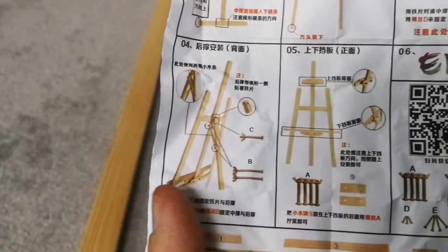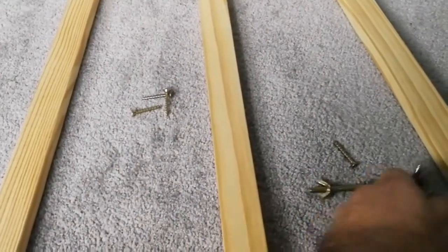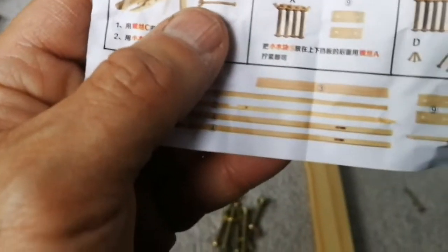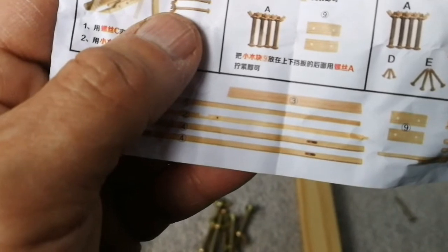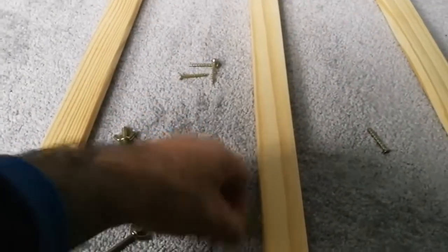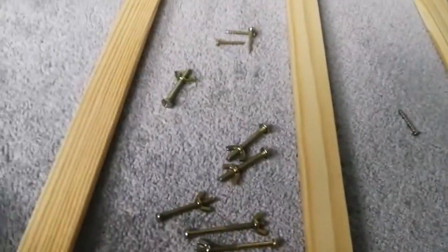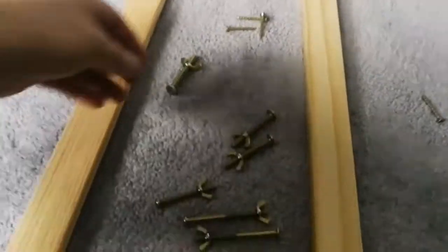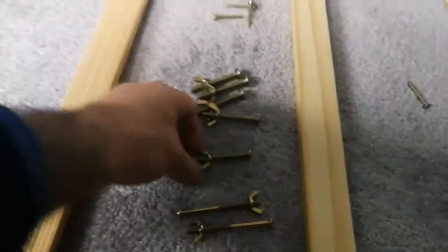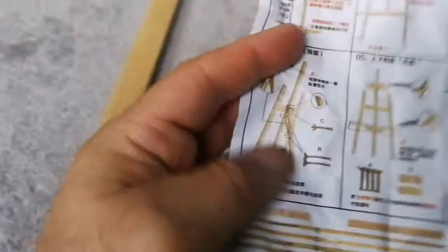In step four, we have to put three screws — there are screws labeled B and C. The B screws are a little bigger than C. I can see one B here and another B here. The C screws are the smallest, so among these I have to find the smallest ones — yes, that's the C. So B and C go in here for step four.